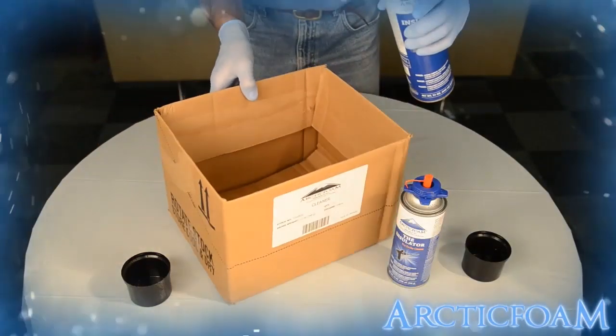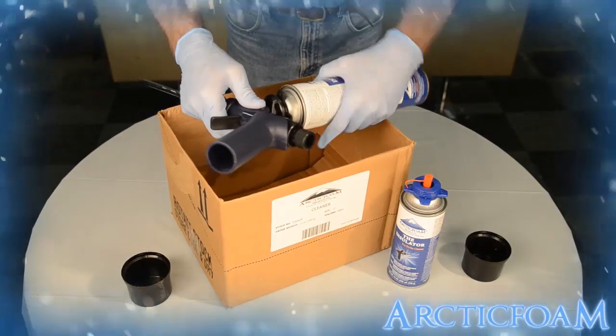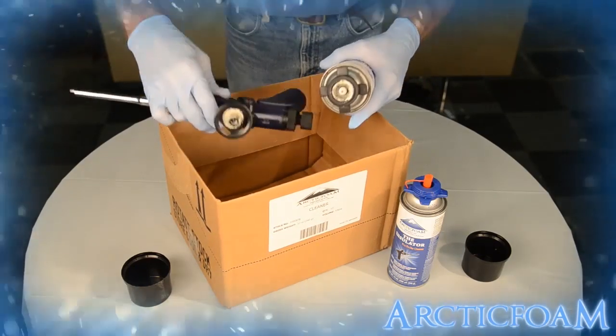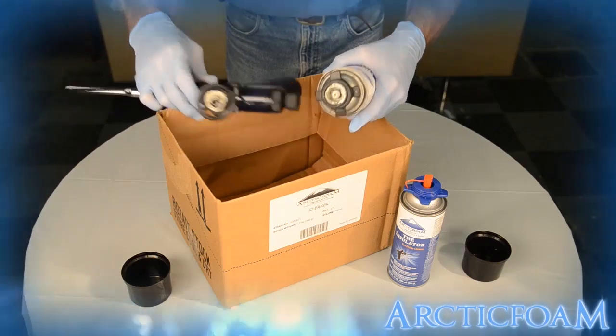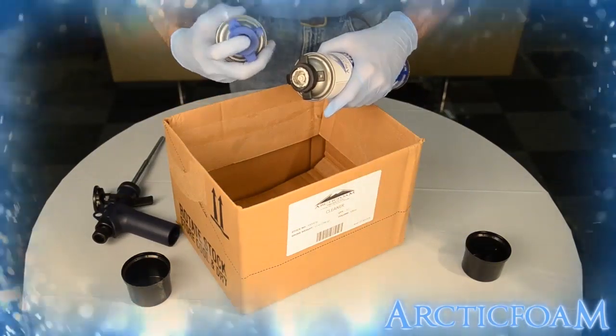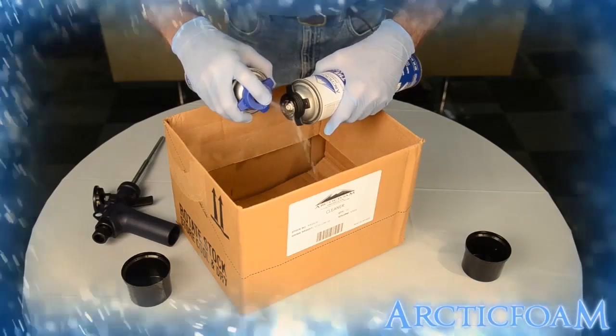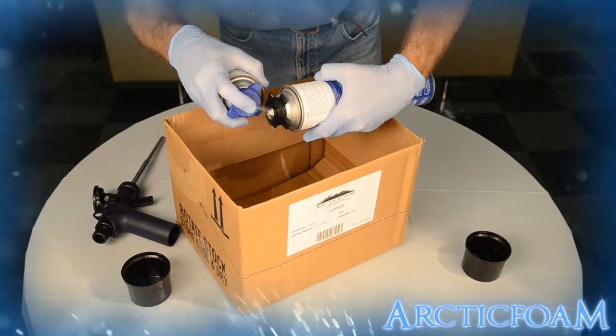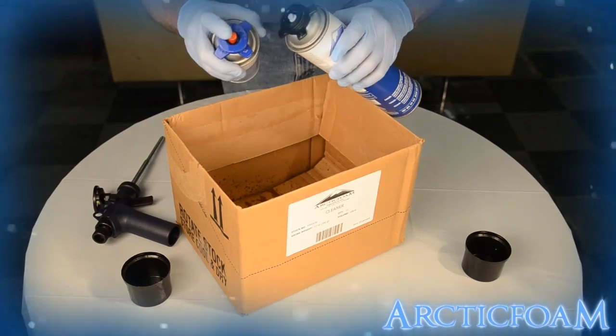To prolong the life of your Arctic Foam spray foam gun, it is important to clean out any uncured foam from the applicator. It is not necessary to do it after each can, but it is recommended. The longer you let the product sit in the applicator, the harder it will be to flush out after. Feel free to give the Pro Series can a squirt to get rid of the excess foam.